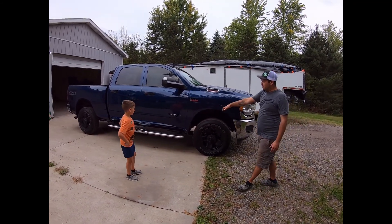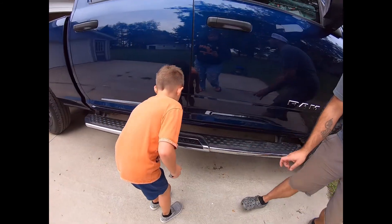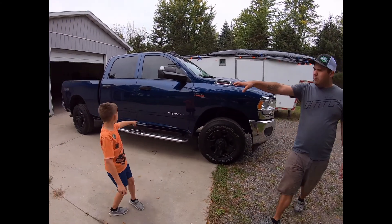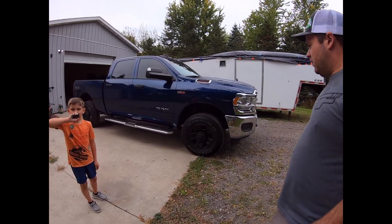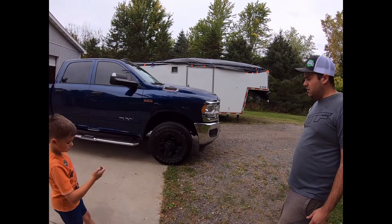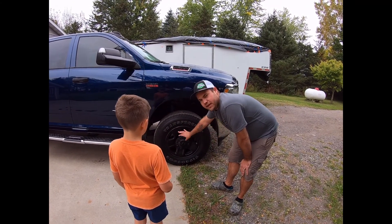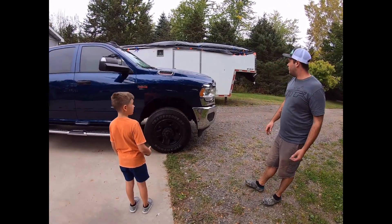It's a crew cab four-by-four. It came with running boards from the factory — I like these because they actually have the Ram logo built right into them. The Level 2 Tradesman package includes the chrome appearance package — your front and rear chrome bumpers — and a set of 18-inch rims. The tires are not the best but they do the job. I used a plastic dip spray paint on them and it's held up for three or four months.